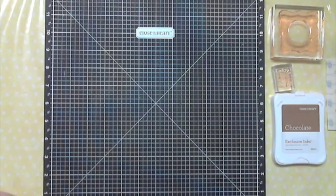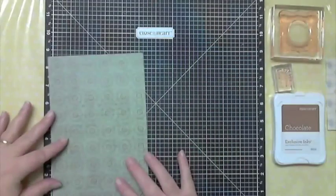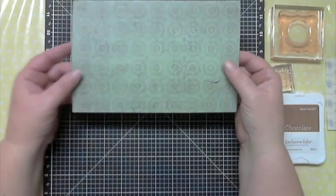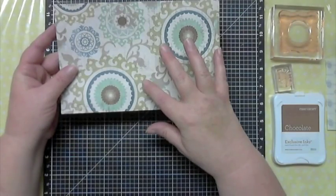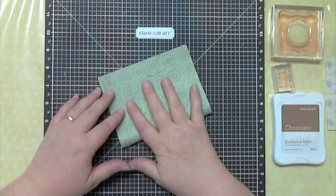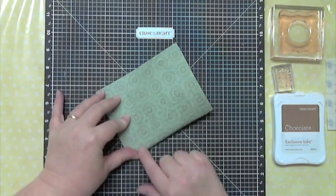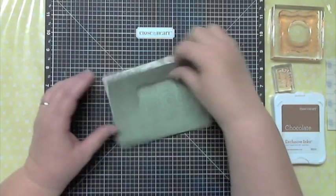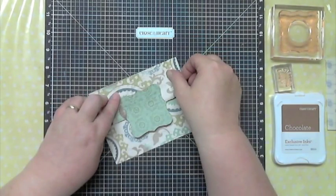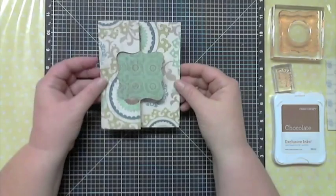Let me show you how these cards go together. I pre-cut this on the Cricut — this is the five-and-a-half-inch size. You can see it's five and a half, so this is like a typical standard card size. The way you fold it depends on which paper you want to show. The Cricut cuts little score marks for you so it goes together really easily, and then you're going to fold it back on itself.